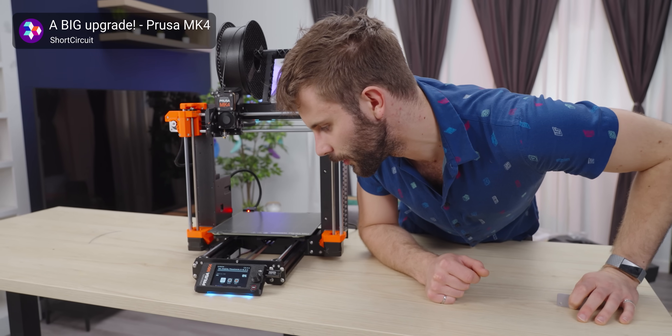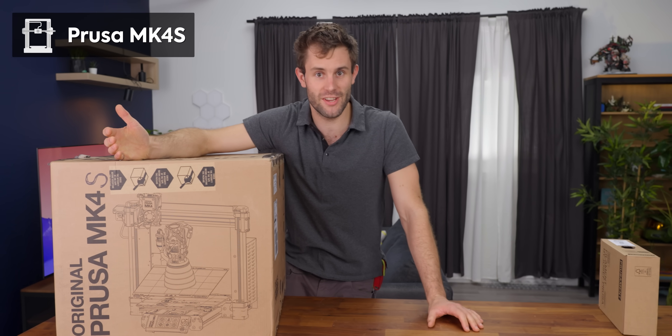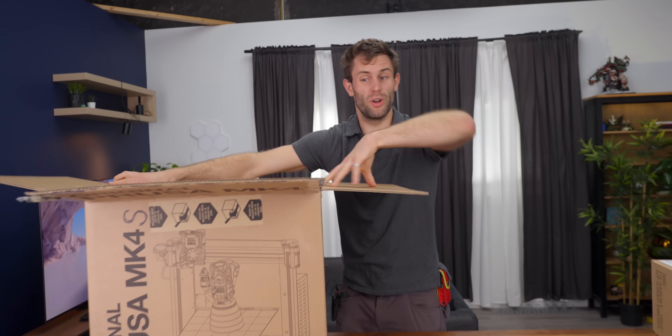A year ago we took a look at the Prusa Mark IV. Today we're looking at the Prusa Mark IV S, which is a big upgrade for the same price, or if you already have a Mark IV, only a hundred dollar upgrade kit. We're going to take a closer look at some of the upgrades they've put into it.